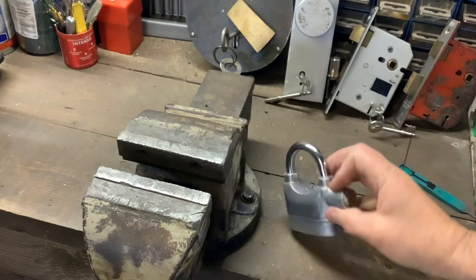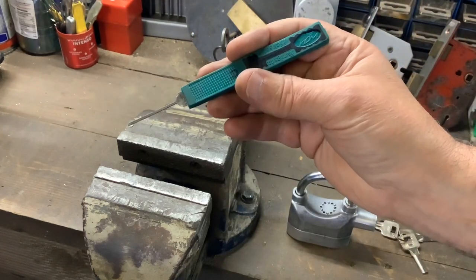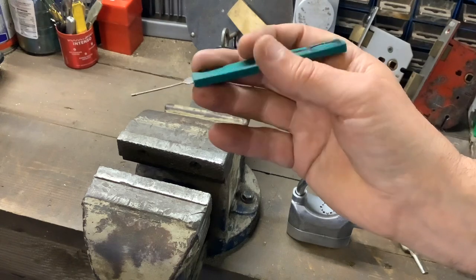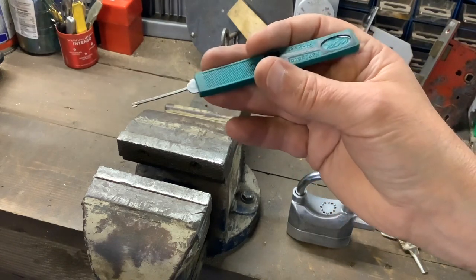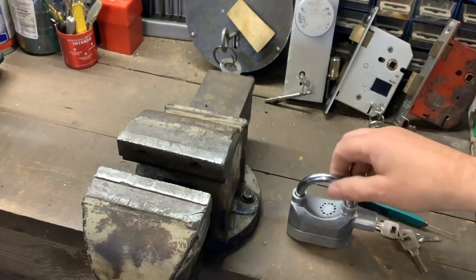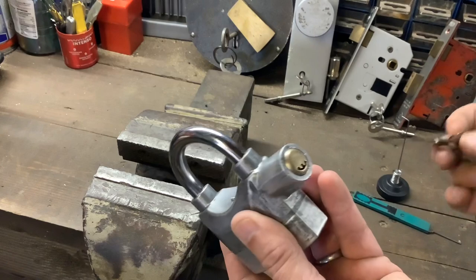I found a dimple pick — I bought a set of picks ages ago from Amazon and I didn't even realize it, but inside were a couple of dimple picks. I've managed to actually pick it open using this pick. We'll have a go at picking it open again in a minute, but I'll just show you the padlock.